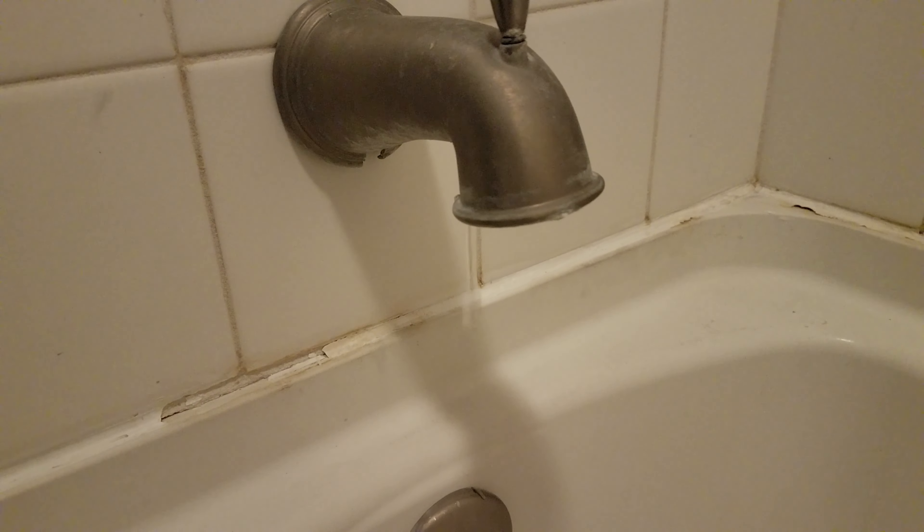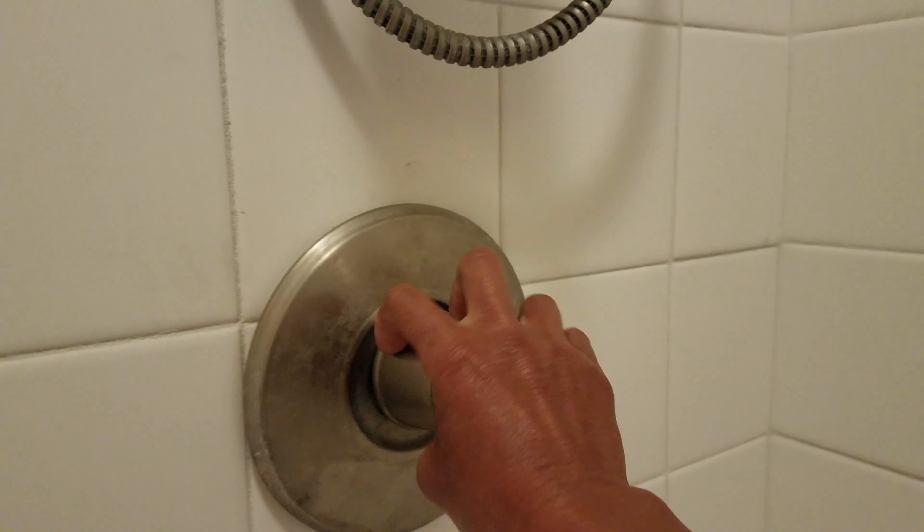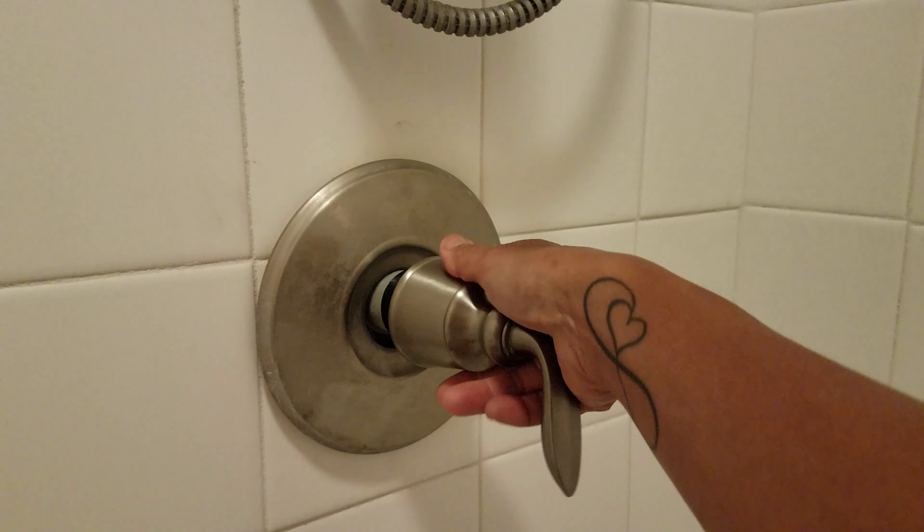I am going to be fixing this Feister single-handle cartridge. I will be showing you how I'll be replacing this for the first time. Southern California is on a drought, so every little bit helps. For 20 bucks I got the cartridge. I just greased the O-rings and this is the brand new replacement shower cartridge.